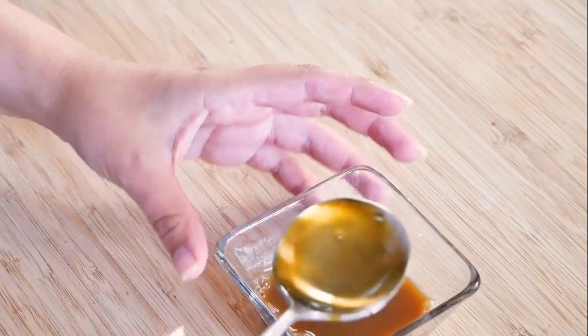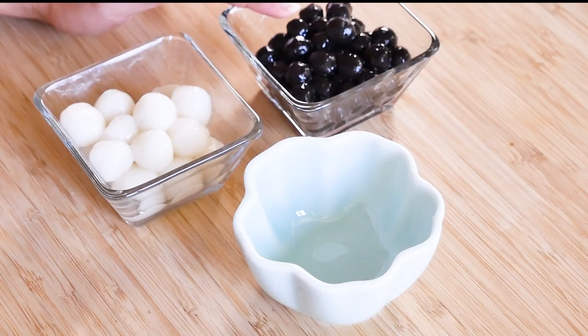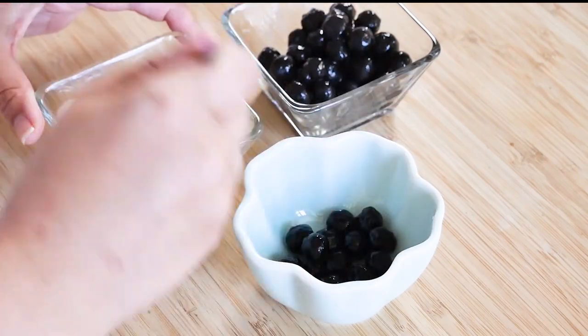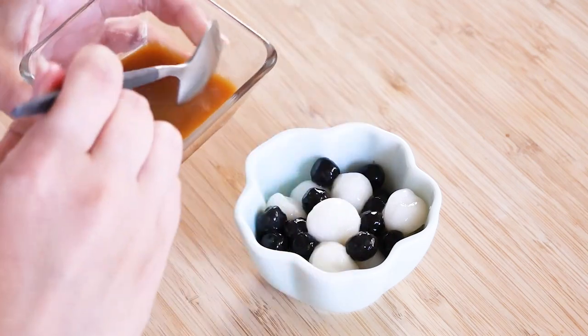I'm going to let this cool down a little more so it can thicken up. Then I'm going to put everything together — taking the boba and the shiratama and assembling it, then spooning on the milk tea syrup.